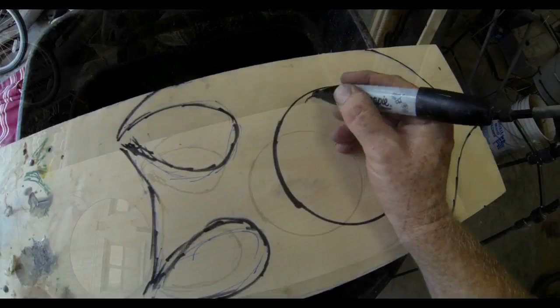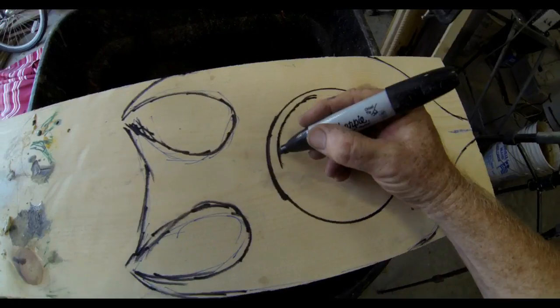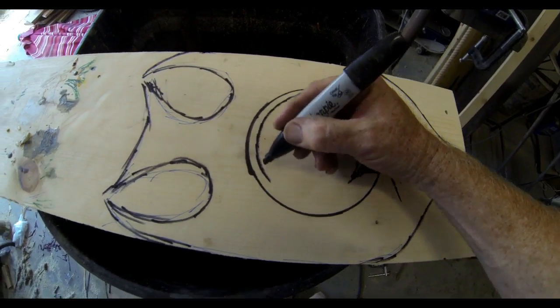That is not the line that you're going to cut. You're actually going to draw another line that's about a quarter of an inch inside of that mirror outline.